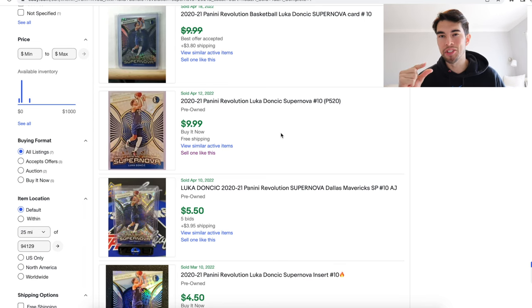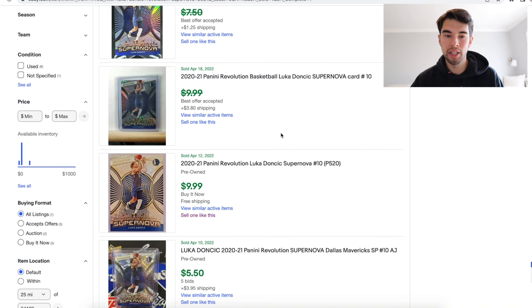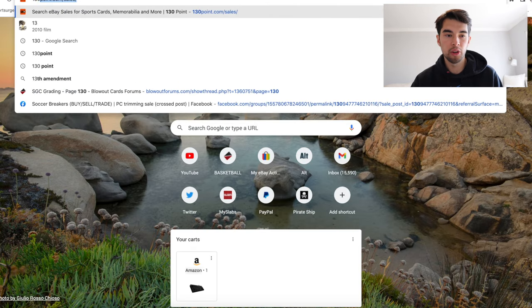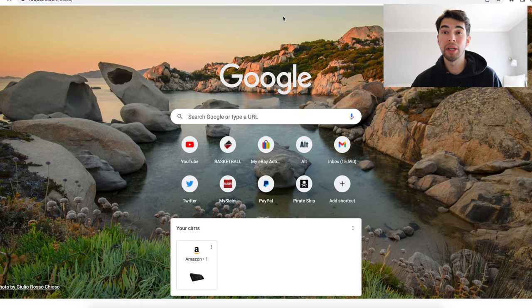Now let's try to get into slightly tougher scenarios and we'll increase in difficulty as we go. The first one that's pretty easy to do — you see these two right here where it says 'best offer accepted' and it has $7.50 crossed out and $9.99 crossed out. Basically what that means is someone listed it for basically $10 and then someone offered something below that and that offer was accepted. So if we only had these two, how are we supposed to know what it's actually worth? What you're going to want to do is go to a website called 130point.com.